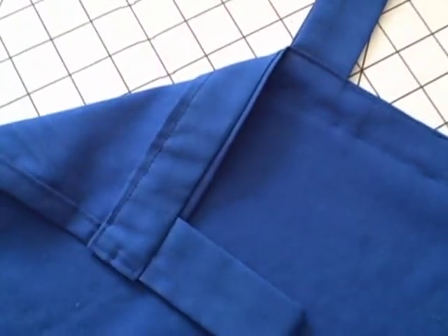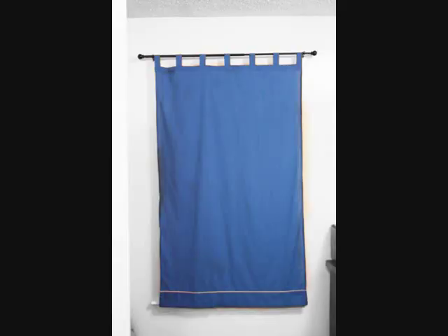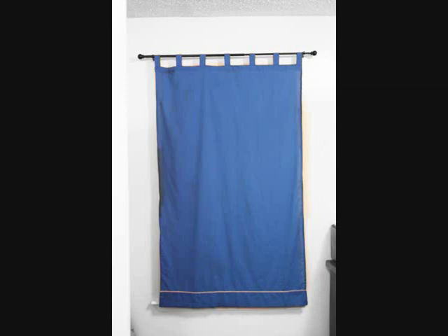And ta-da! No raw edges to be seen. I hope you liked the tutorial and found it useful, and hopefully you can make some curtains for yourself. If you do, please let me know and send me a picture because I like to see what people are making. I'll have another tutorial up soon and I will see you then.